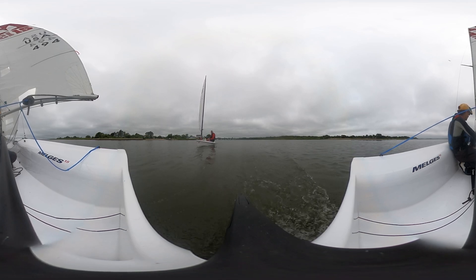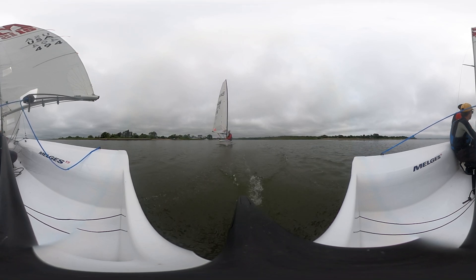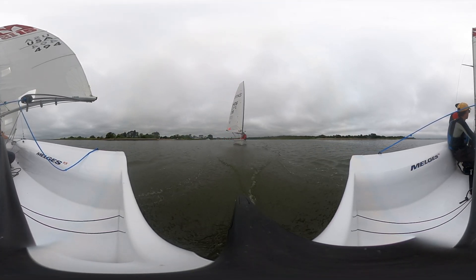Once it's raised, you're trimming the sheet. This is asymmetric — it's not like the symmetric on the Lightning, where you're essentially just trimming a big jib. This is super cool.